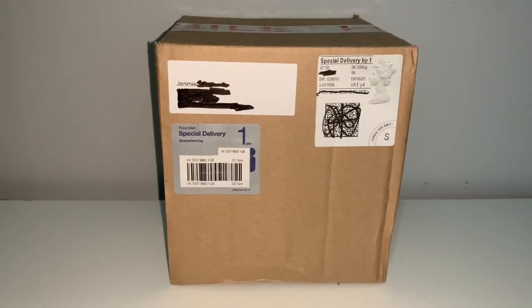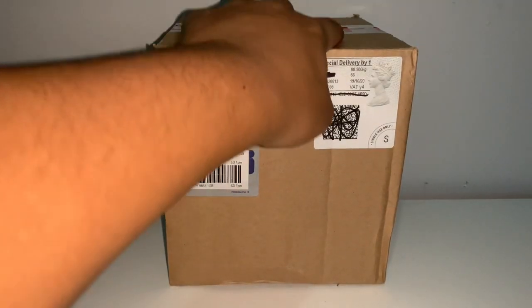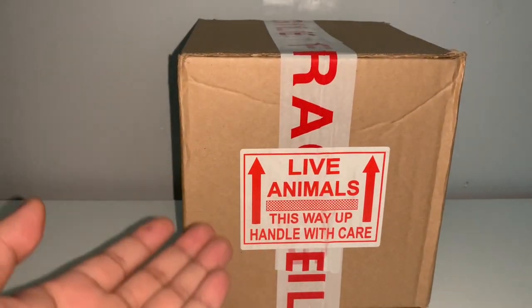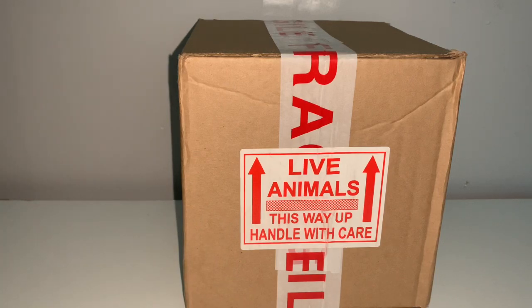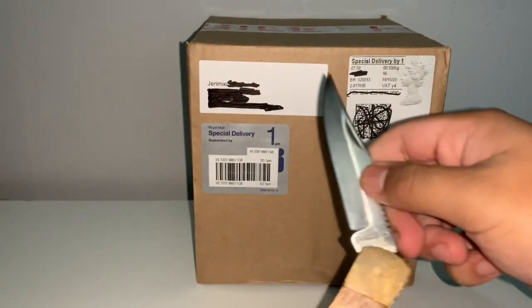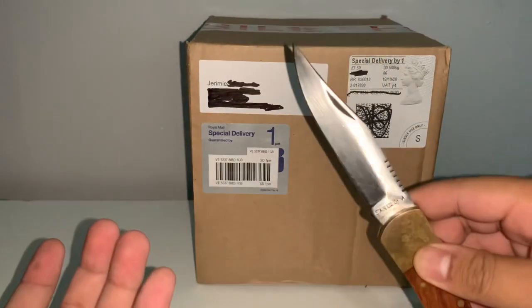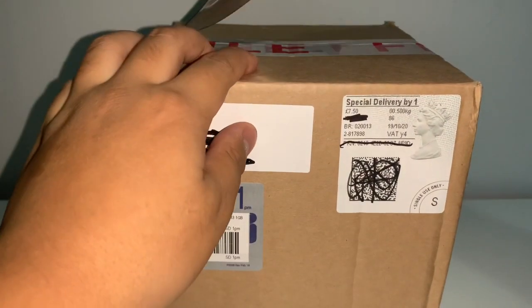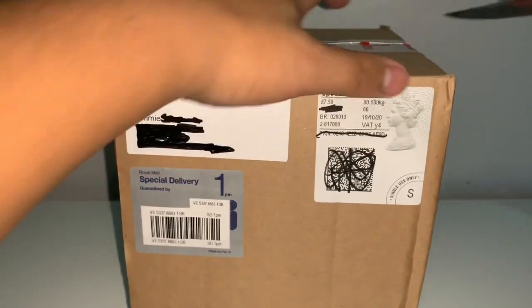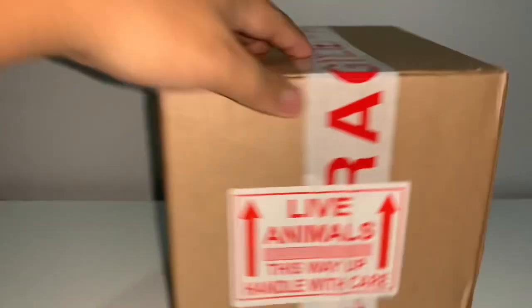Without further ado, let's get into today's unboxing. As you can see, just a small little box today — really nice packaging with the fragile tape, as well as the live animals handle with care sticker with the arrows pointing which way the box should be faced up. I'm going to be unboxing them with a flip knife I have, which makes it much much easier — super sharp tip can cut right through the tape.